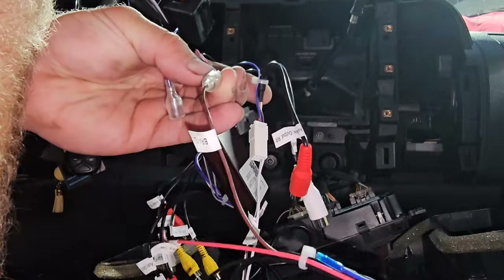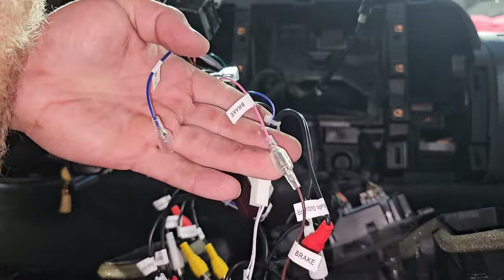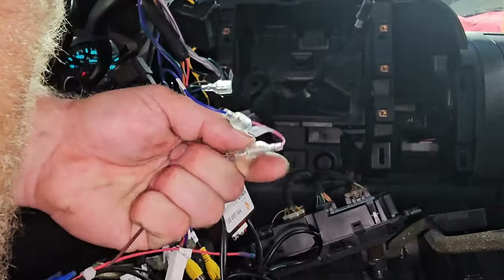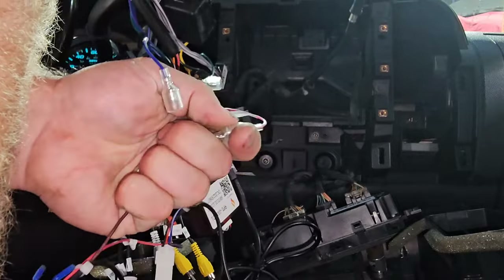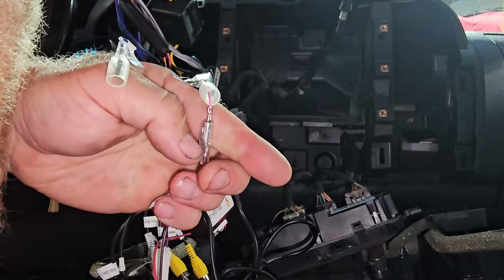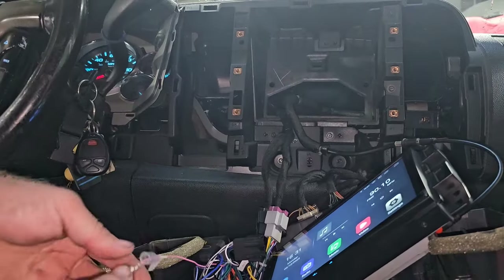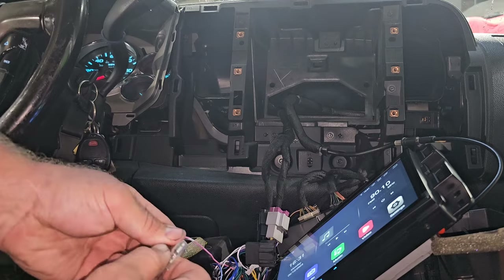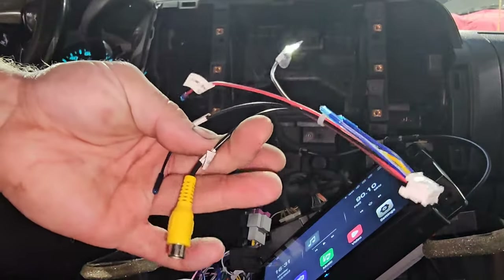This says brake, this says brake, this says ground. I don't need that harness either. For now, the brake wire — it's a pink to a brown — I'm going to disconnect that; it's not necessary for what I'm doing. I'll take this little piece out for now.